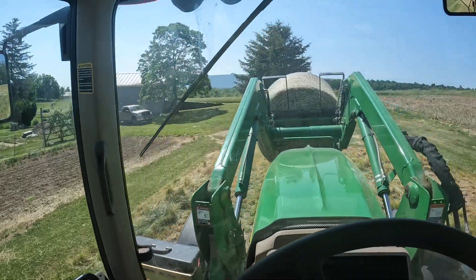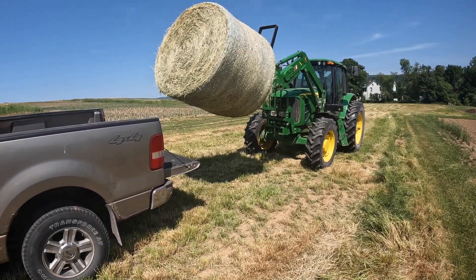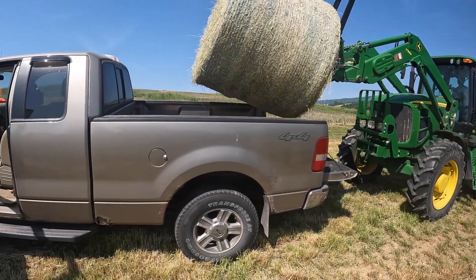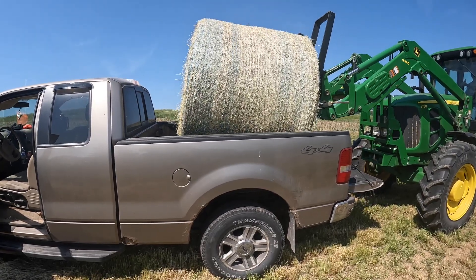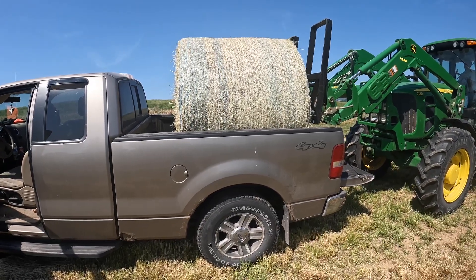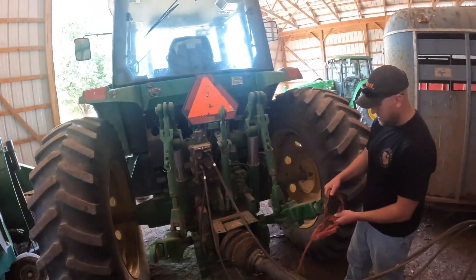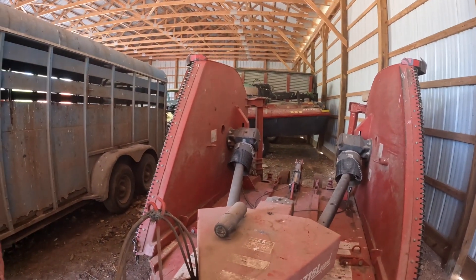Dave is here, hopefully we can get this on good. Well, the bed didn't fall off — it's good! Bush hog's hooked up. It's almost lunch time, we'll be heading up to the Blaine Hotel — good place, hit it up.